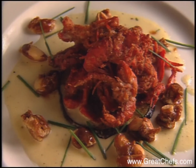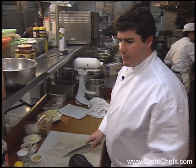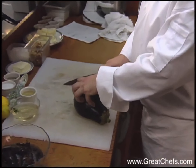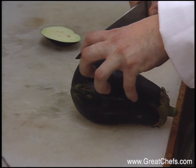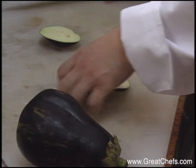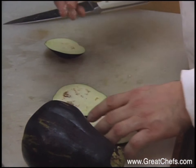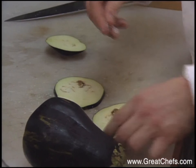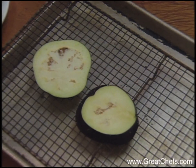His first course is fried crawfish with eggplant. First thing we're going to be doing for this dish is slicing the eggplant rounds and salting them, so the bitterness comes out of the eggplant. What you want to do is cut them on the bias about an eighth of an inch thick. Salt them lightly with kosher salt, both sides. The eggplant drains for half an hour.